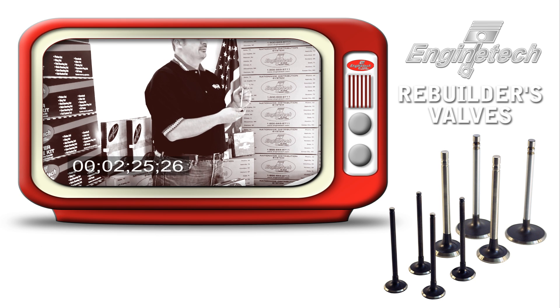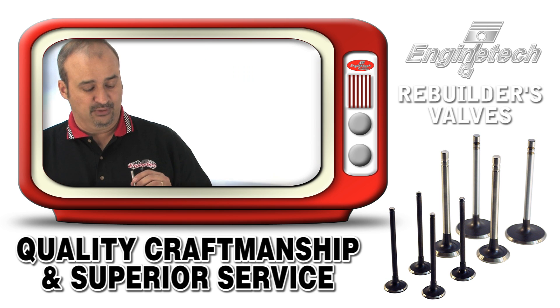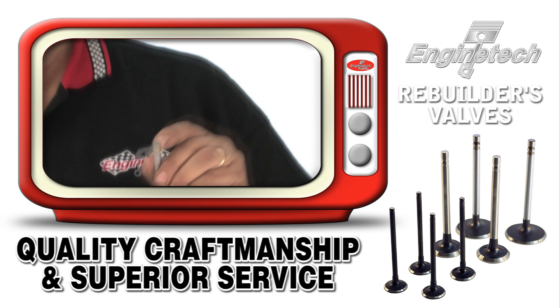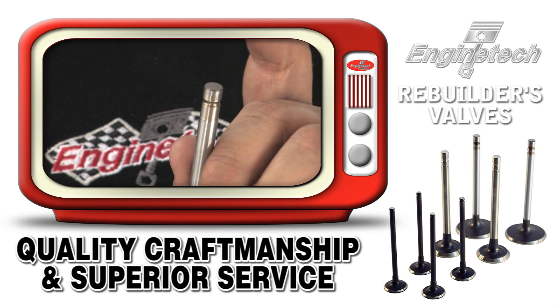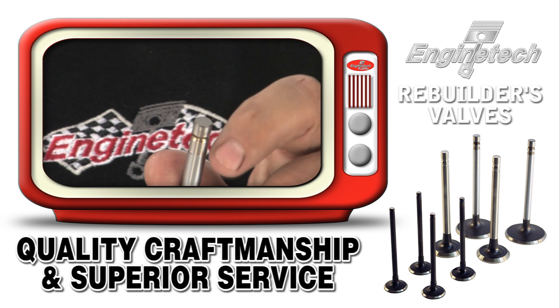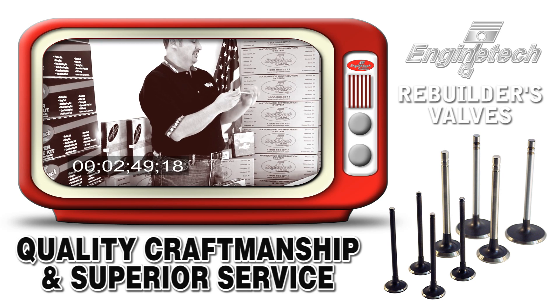Additionally, all Enginetech rebuilder valves are one piece, eliminating any potential failure point from a two-piece design. We also use a hardened wafer tip — you may be able to see it here — to compensate for any valve train geometries that might be striking on the edge of the valve and cause premature wear. The hardened tip will make the valve live even if the geometry is not perfect.